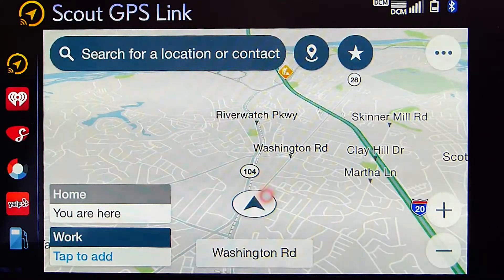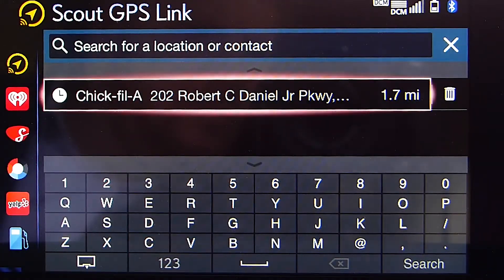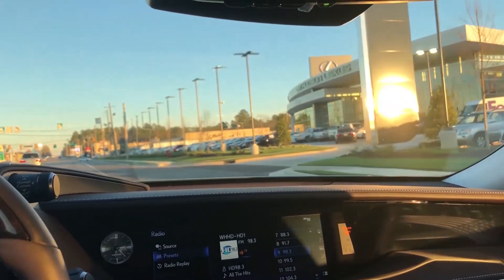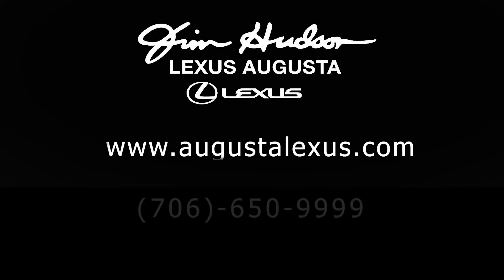Keep in mind that the Scout GPS Link app must be running in the background at all times — your phone screen always has to show Scout GPS Link open. For more information about Scout GPS Link, the moving maps feature, or any technology on your Lexus, feel free to stop by Jim Hudson Lexus in Augusta or visit our website at www.AugustaLexus.com.